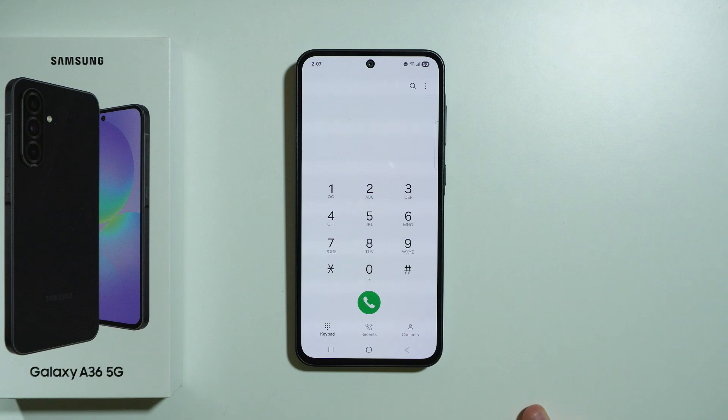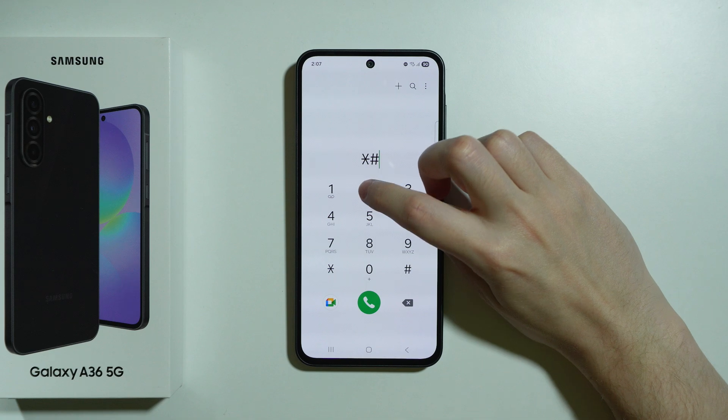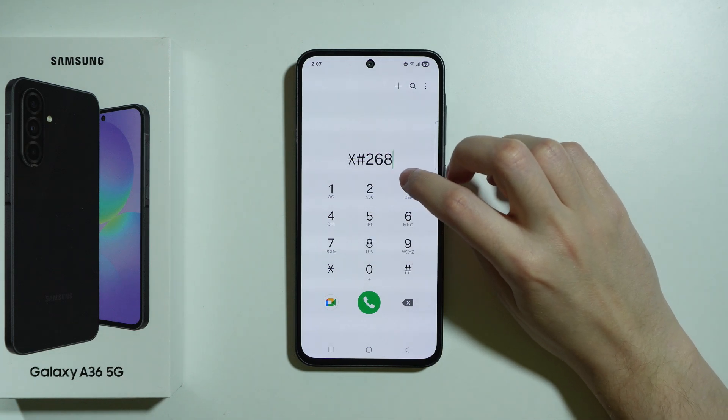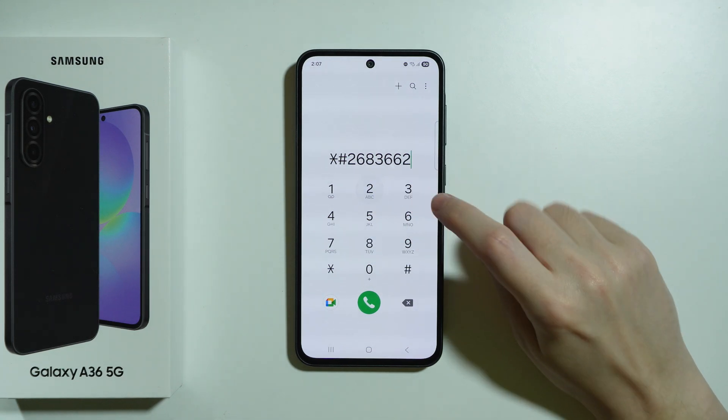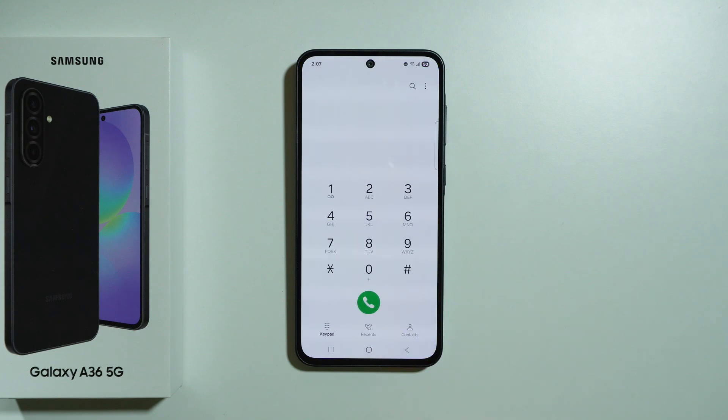There is also apparently a service mode, which I'm about to check. This one is a little longer: asterisk hash two six eight three six six two and then end it with the hash. Unfortunately, this one does not exist as well — so lots of codes that are not working, which did work on other Samsung devices. That's about it — thanks for watching, leave a like and subscribe to my channel and see you in my next videos.